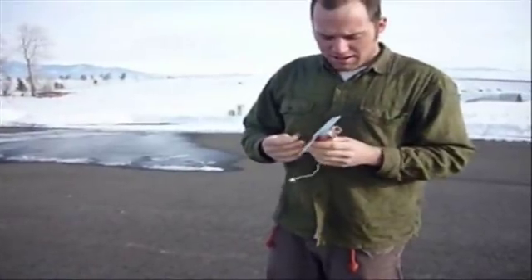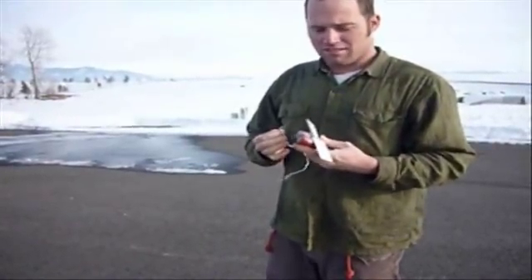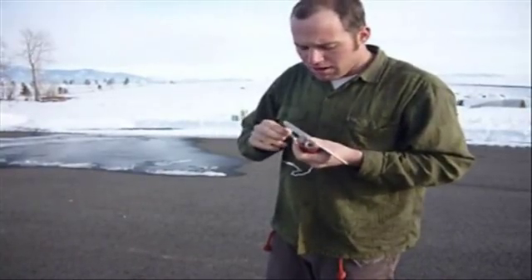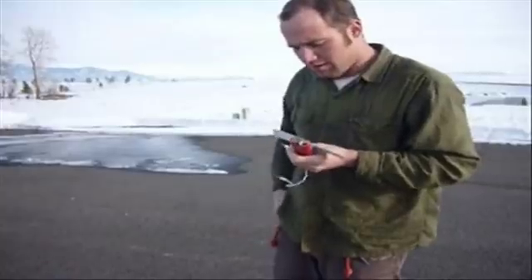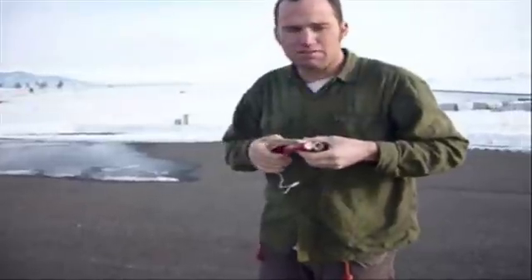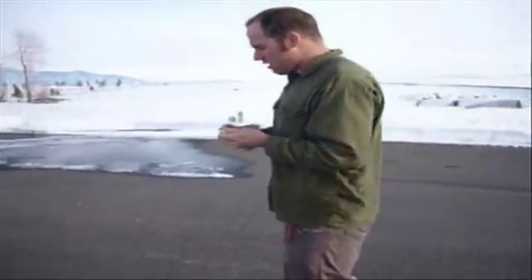This is an old rendition, a scale model of an old 1926 Whirly Girl reconnaissance craft. We're going to do a test flight of this right here. We ain't never launched one of these before. We're going to get her over here.